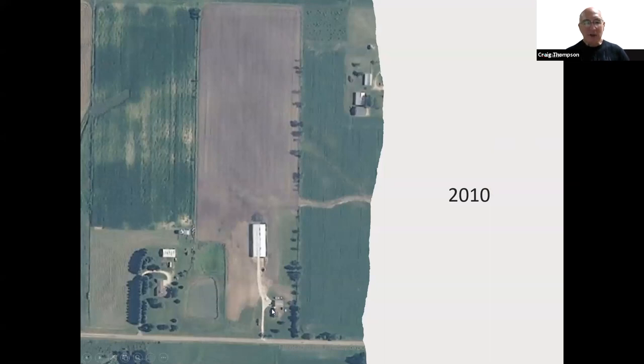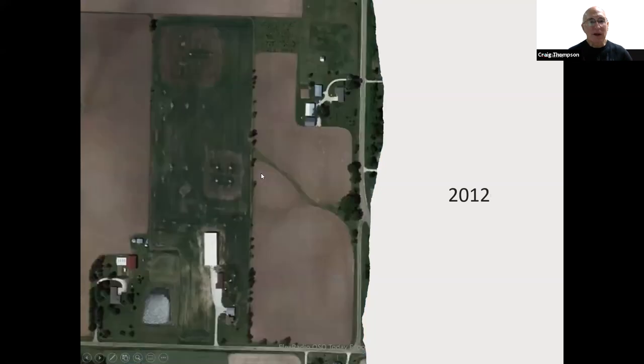In 2010 it was PJ7E, the 10-10-10 with all the new countries, and I wanted to do an expedition to St. Martin as PJ7E. When we came back that Sunday, the next day we started on the big tower project. Two years later you can see the 160-meter five-element array, the 40-meter stack, the 20-meter stack, the 80-meter four-square, the 15-meter stack, the 10-meter stack, and the DB42 multiplier antennas.